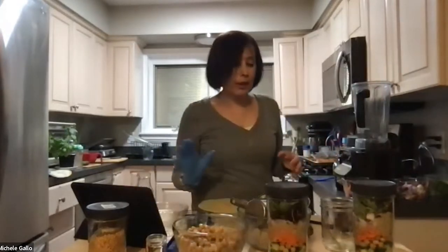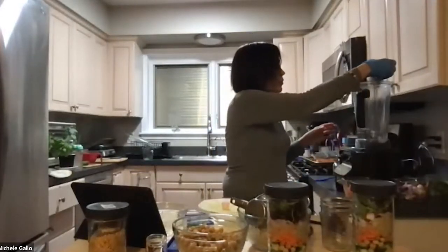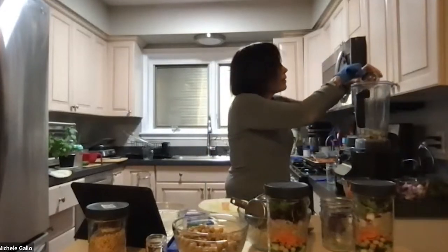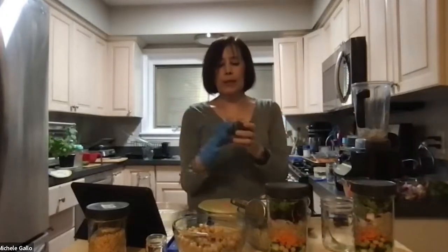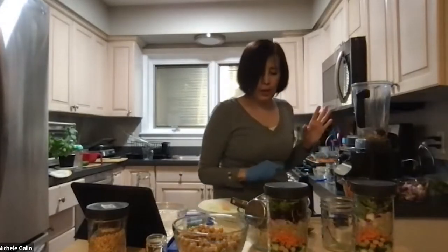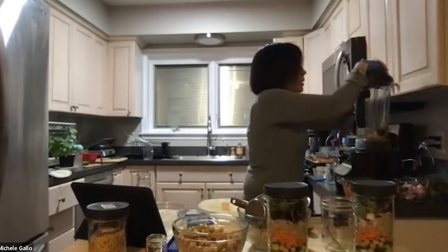I've got half a cup of raw unsalted cashews, Dijon mustard, and four Medjool dates. Always check that dates are pitted and look them over for any brown or black spots inside. I'm adding a little bit of salt — though I often skip it since I cook for my mom who's on a low-sodium diet. I also need to add lemon juice and apple cider vinegar.